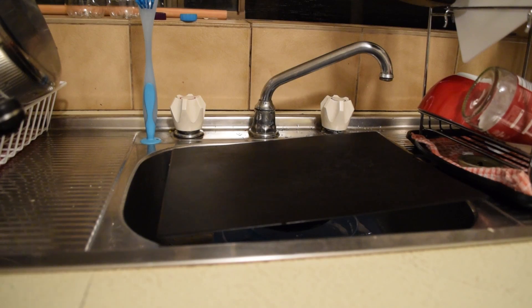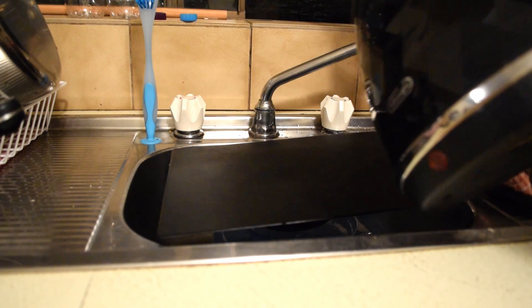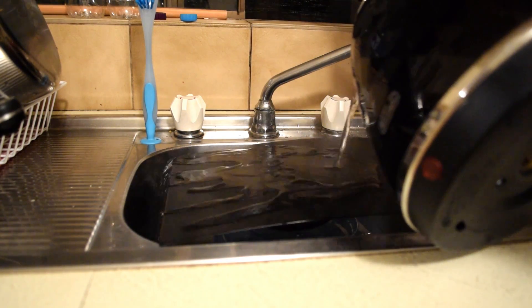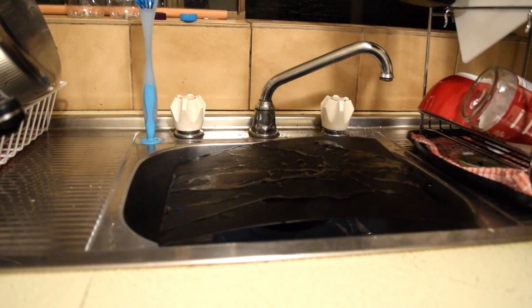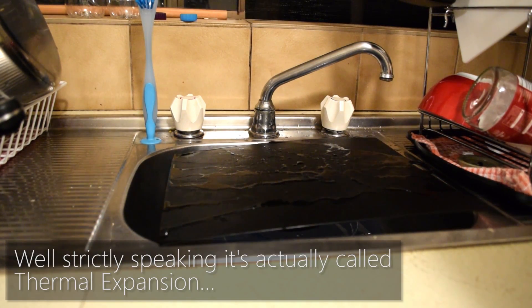Before I go into the upgrade itself, let's first look at what warping is and what causes it. Here I've got a chopping board made from 3mm polypropylene plastic. All plastics expand and contract depending on temperature, and polypro does this quite substantially. Check out what happens when I pour hot water on just one side. That is what's called warping, and in 3D printing warp happens the same way — as each layer slowly cools it contracts, and these forces accumulate layer by layer till the part is pretty much completely ruined.